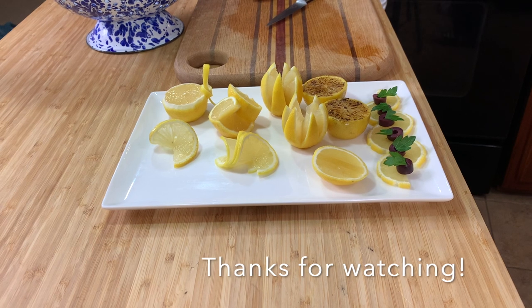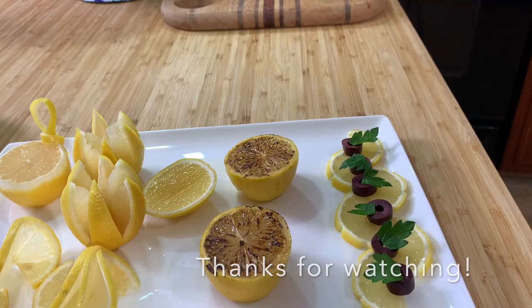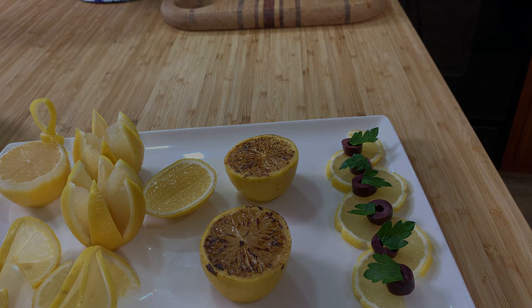This was actually everything for me for today. Thanks for watching — stay safe, see you next time.